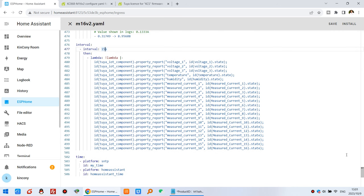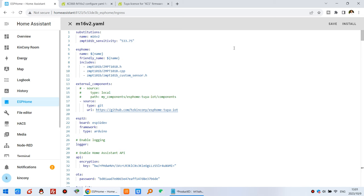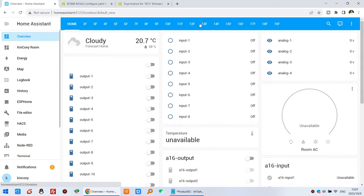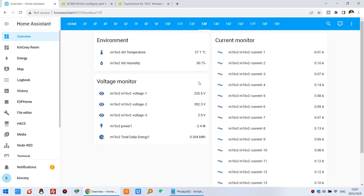We have made plug-in files for the M16 V2 board so you can use Tuya and Home Assistant at the same time. Thanks for watching.